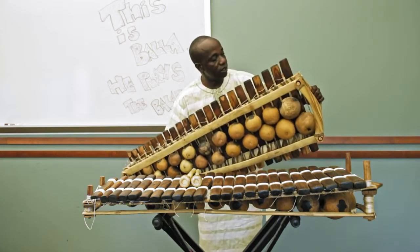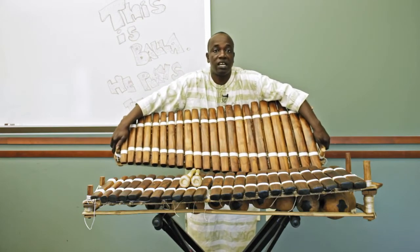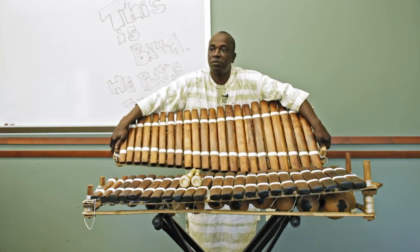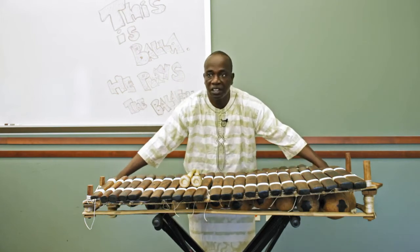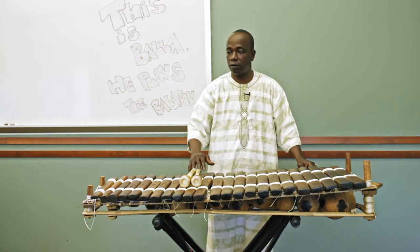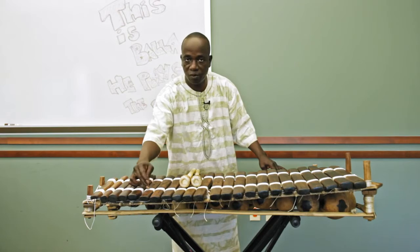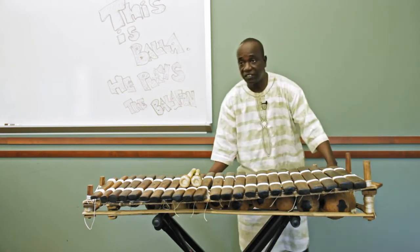Those are nylon strings you see today. My dad told me they started to put in nylon string in the 1950s, because when they started coming to Western countries, they had no experience with snow or anything like that — when the instrument gets wet, the keys keep moving around. This used to be antelope skin, but we're still using animal skin even today.